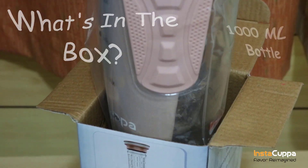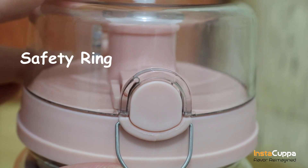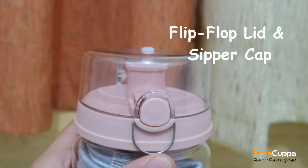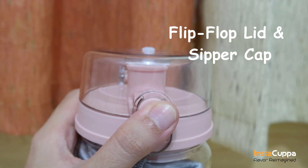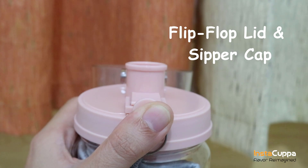Inside the box is a 1,000-milliliter Instacuppa Infuser bottle. It comes with a sturdy metal safety ring on the lid that keeps the bottle lid safely locked. The bottle has an ergonomic zipper cap, which can be opened with an easy-to-open flip-flop lid for trouble-free use.